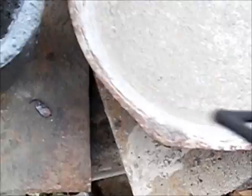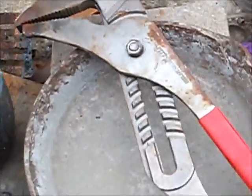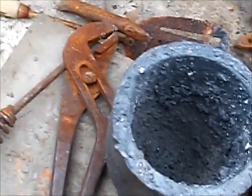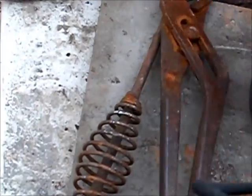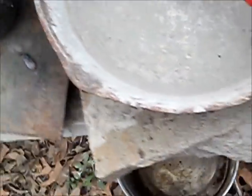I went into Harbor Freight and got these — that's some man-size channel locks right there. I use them to pick up my crucible with. I use these smaller ones for other things, but that's separate from that part of it.